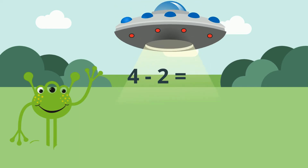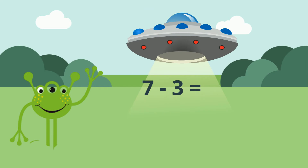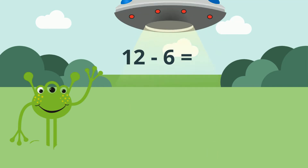4 minus 2 equals 2. 5 minus 4 equals 1. 7 minus 3 equals 4. 12 minus 6 equals 6.